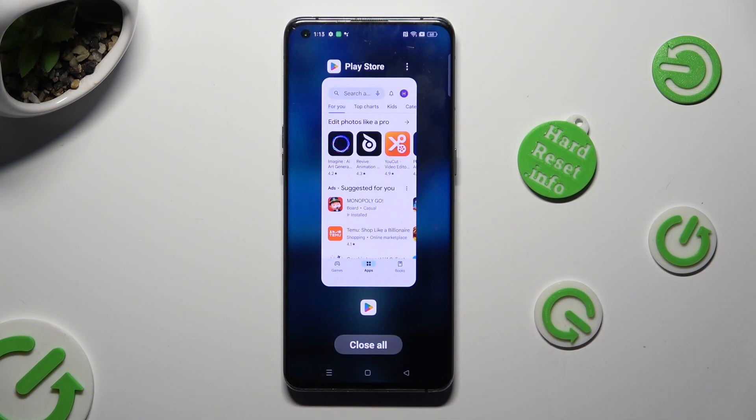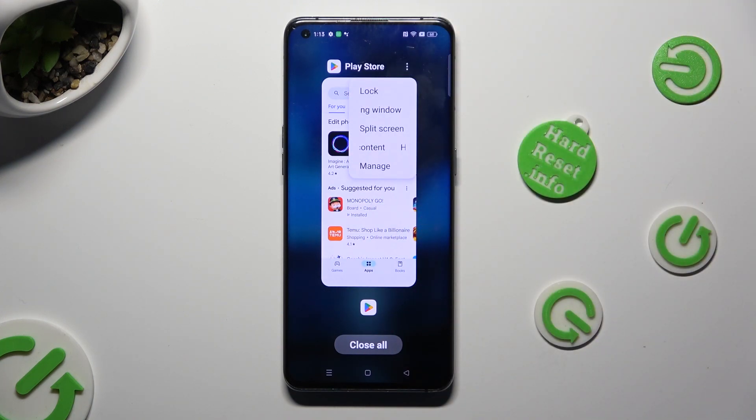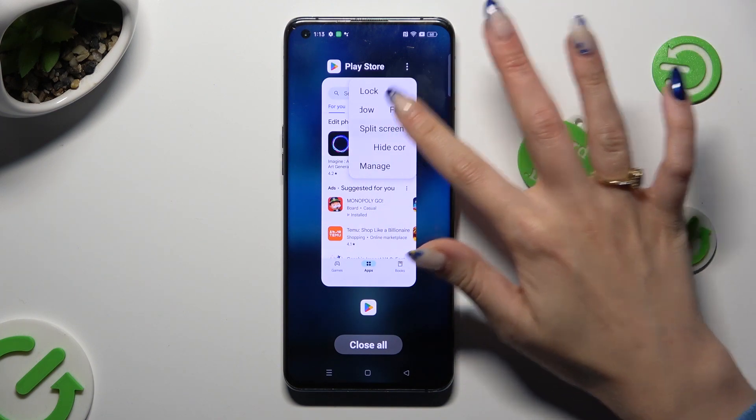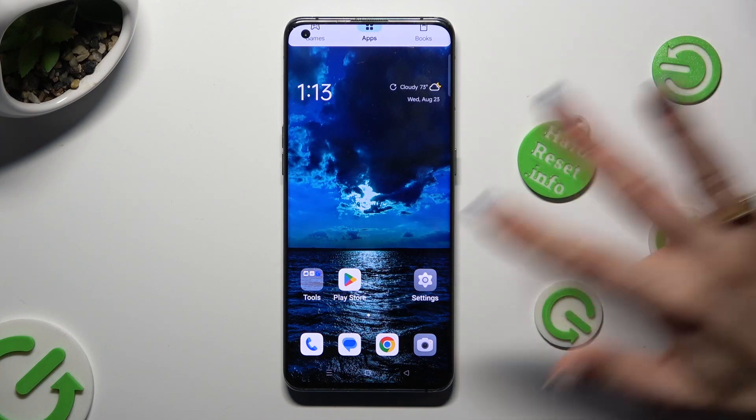Then, thanks to those controls at the top right corner, select split screen and click on the other app — in my case, Chrome.